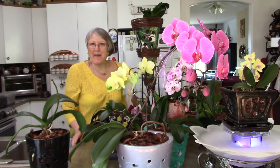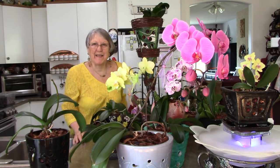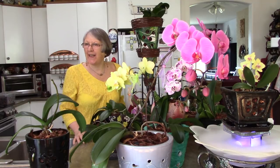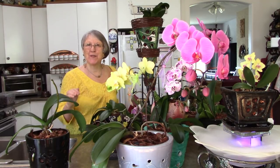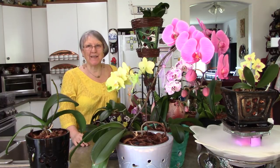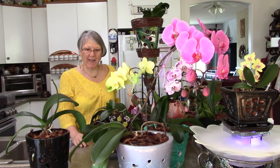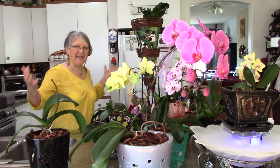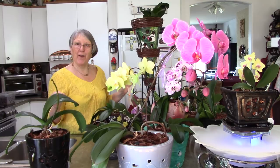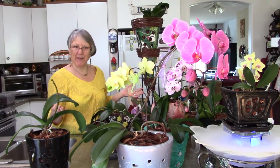Good morning everybody. Spring is coming and I'm happy to see the sun shining today. The tulips are just peeking above the ground and some crocuses are out and it feels pretty nice. And this is the total of all the Phalaenopsis orchids I have.